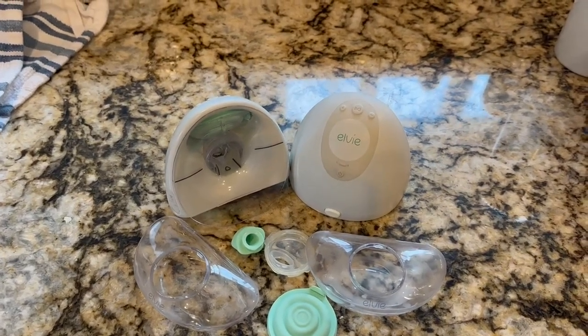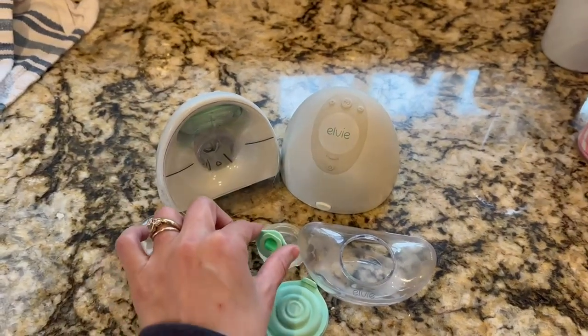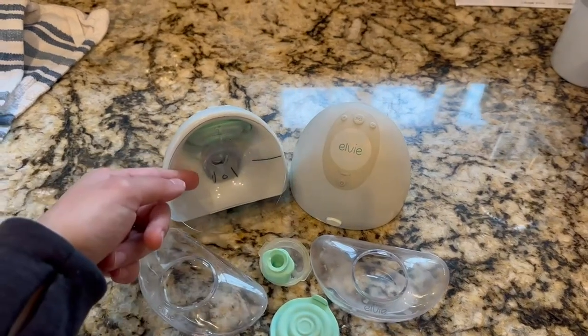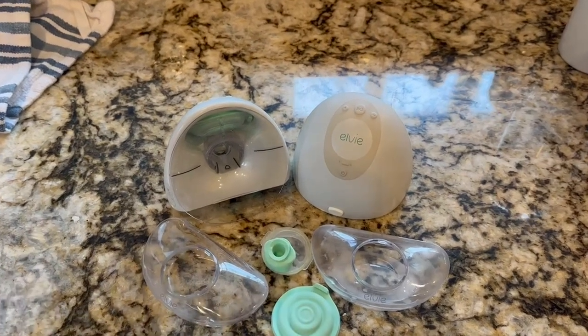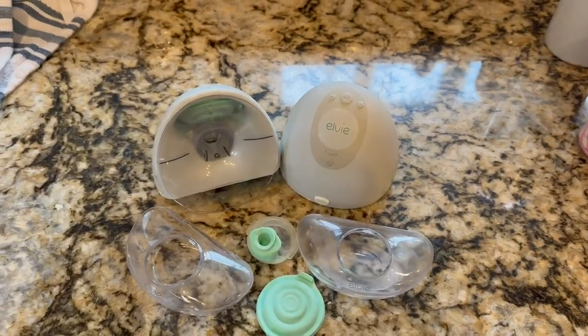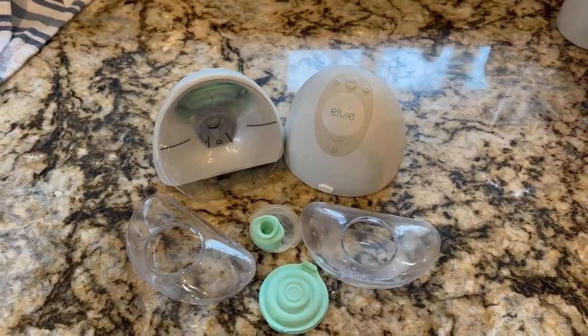The ease of using the breast pump well outweighs what I feel are some of the disadvantages, such as these little pieces here that clip on to the caps that go on the pieces that go into your breast pump to be worn. Those have worn out twice — I've had to go buy replacements for those.